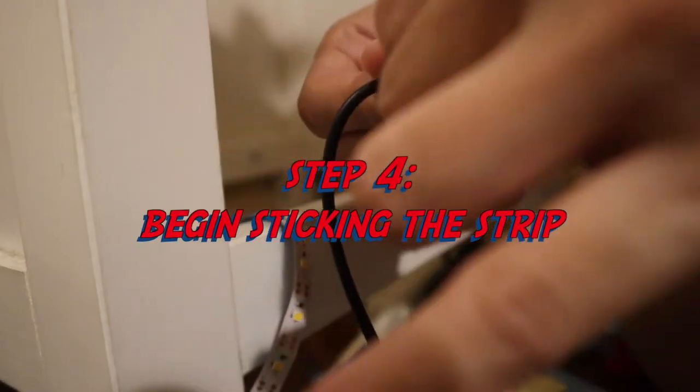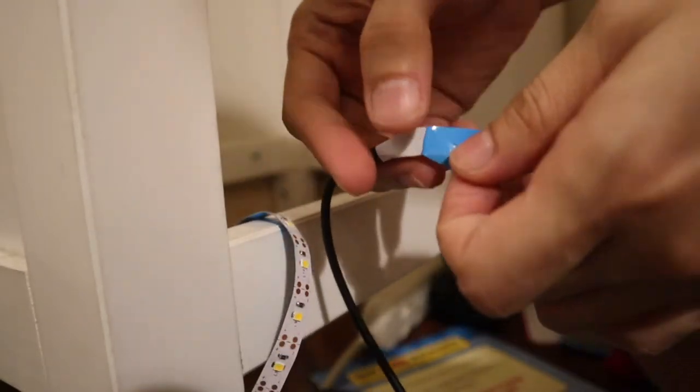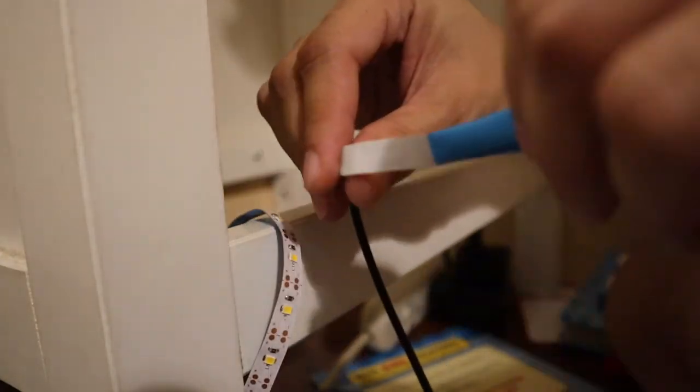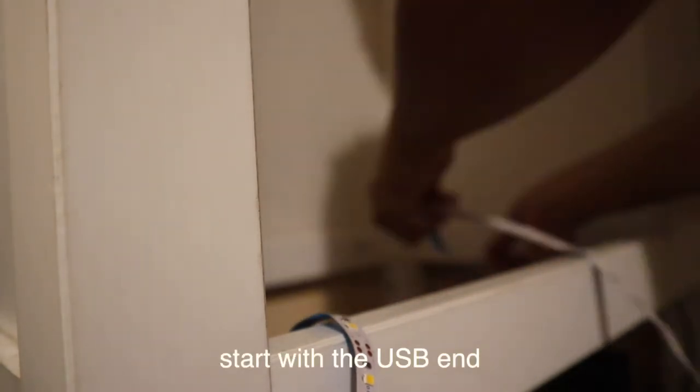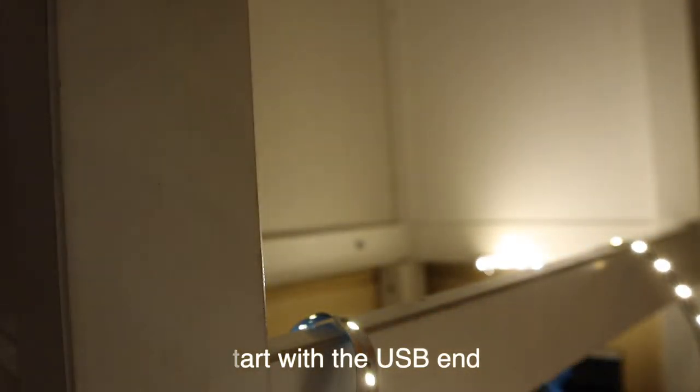Step four is the fun part — it's where you stick the LED strip to your bookcase. Since I did not measure it and just made a rough estimate, I decided to start by sticking the portion closest to the power outlet or the plug, so I could just cut it wherever needed.